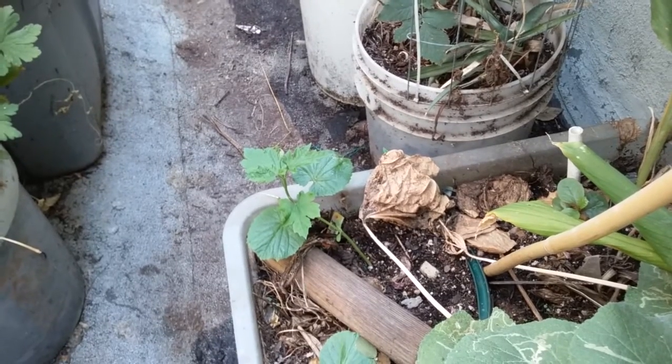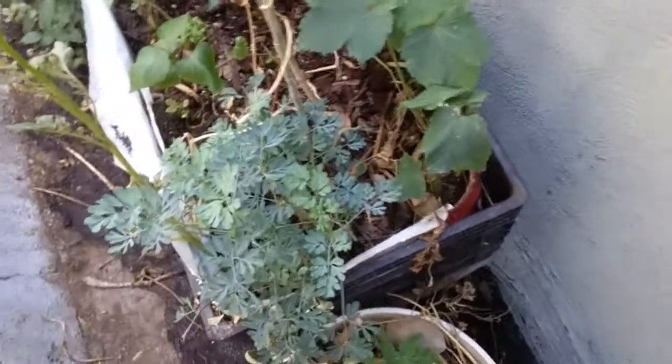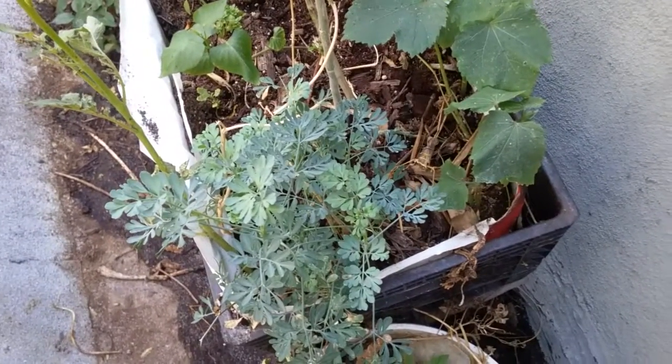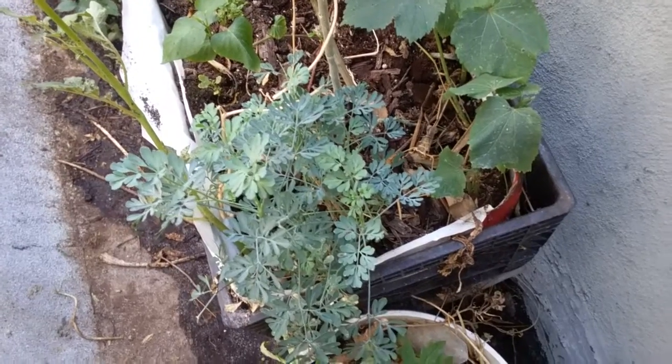Bitter melon is just getting started for the year. Okra has been really easy in a pot, and rue is amazing — I do nothing to it. If I forget to water it, it still grows. It's beautiful.